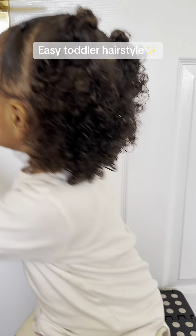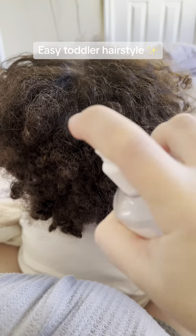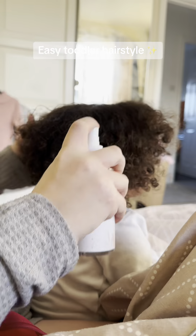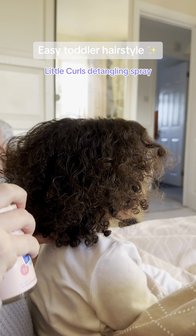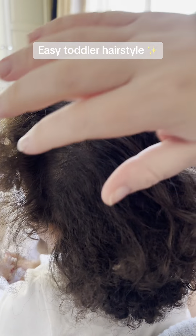This is an easy toddler hairstyle that usually lasts about four or five days. I always start with spraying loads of water on the hair. Then you want to make sure the parting is where you want it and spray some more. After this I go in with detangling spray — you can use this without water but I find using water beforehand really helps.